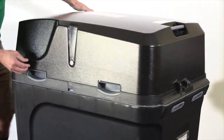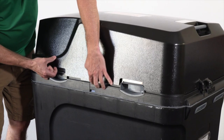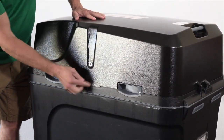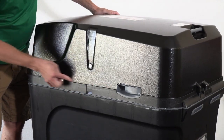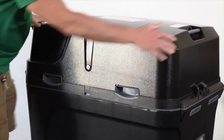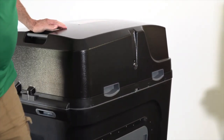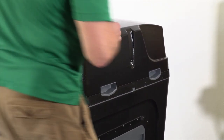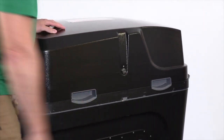Next, we go back and get our lid and make sure it is in place. Sometimes when we put these on, the little ears will be on the outside, which will prevent us from locking it — so we want to make sure the ears are inside the grooves on both sides. We lock the lid on both sides and we are ready to go.